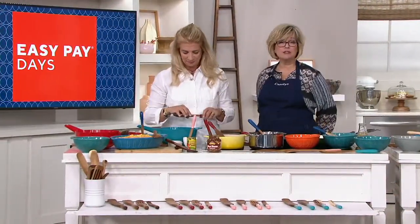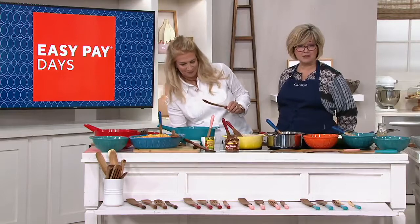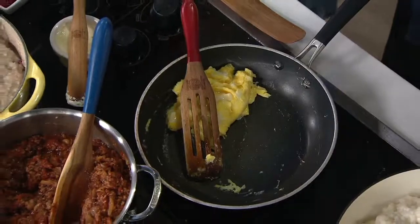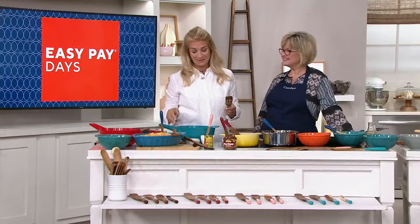Quick reminder: over a thousand orders this show, over nine thousand on the day. Each spurtle normally retails for about $12 at Lucinda's site — that's $48 for the set. QVC's big deal price is $14.98 for all four, with six easy payments of just $2.50. Choose your handle color, or go natural. It's a fantastic addition to your own kitchen or a fabulous foodie gift — most people still don't have this.